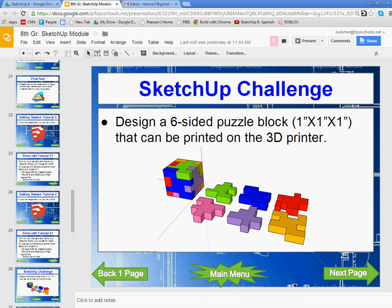What we want to do is get our six blocks so that they are in two parallel rows, one quarter of an inch away from each other. This way we can print them flat on the 3D printer and also have enough room to print two students' puzzle blocks at the same time.